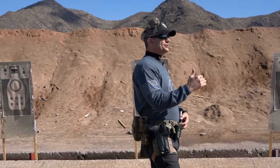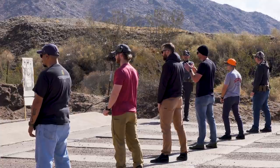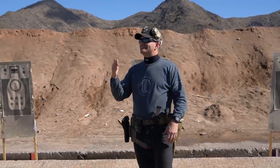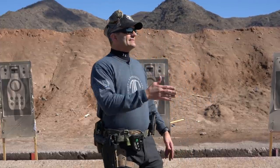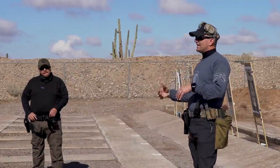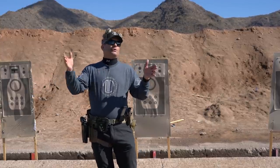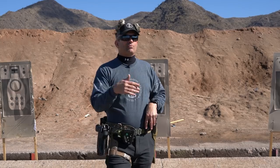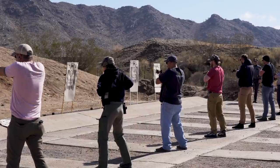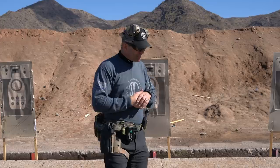As an instructor, if I'm standing back looking at 15 or 16 people — or even three or four people on the line — if everyone is doing the same thing at the same time, it's very difficult for me to analyze who's making mistakes and when. Whereas if I do things by the steps, I can stand back and go 'ready, one' and look around to make sure everybody did what they should for step one, then step two. So it helps the instructor understand what each student is doing.